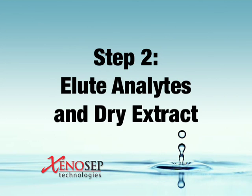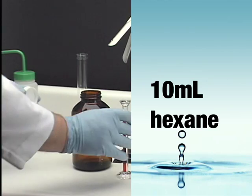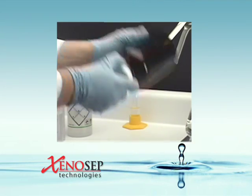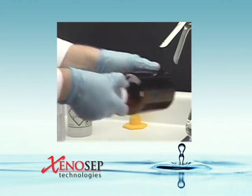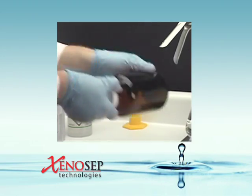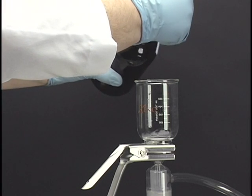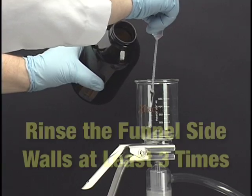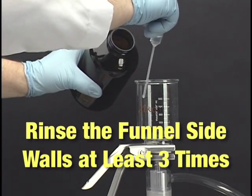Step 2: Elute analytes and dry extract. Now that the oil and grease analytes have been extracted from the sample, we'll elute them off of the filter, remove residual water, and transfer the extract into a flat-sided boiling flask. Add 10 milliliters of hexane to the original sample bottle and use a circular motion for 10 seconds to rinse off any oil and grease analytes adhering to the bottle cap or sidewalls. When complete, use a 15 milliliter pipette to aspirate the hexane extract from the sample bottle and thoroughly rinse the funnel sidewalls at least three times.